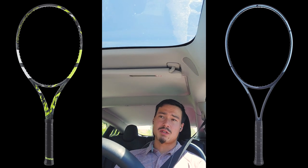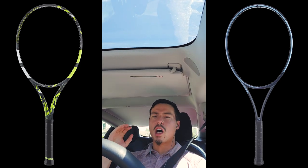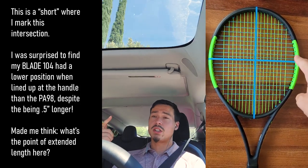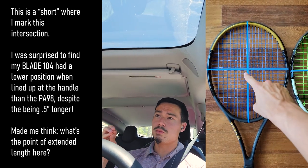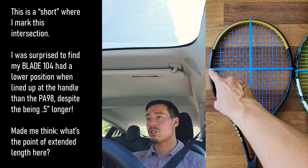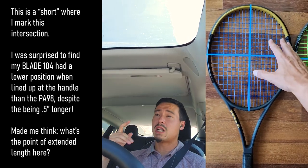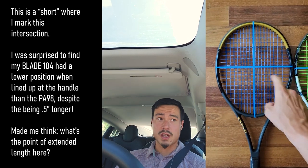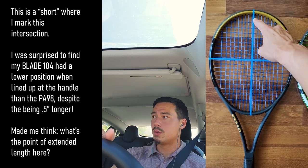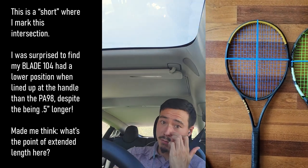All in all, those are the reasons I'm not going to be switching to the Gravity MP, but the things I learned on that journey were really interesting. I recently posted a short about an observation I made on racket head shapes in general — on every single racket there is an intersection on the head shape where you have the longest mains intersecting with the longest crosses, and that location is generally going to be a little bit above where the center of the head shape actually is.